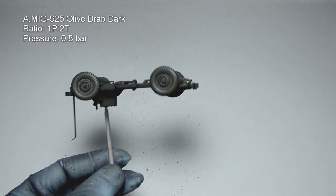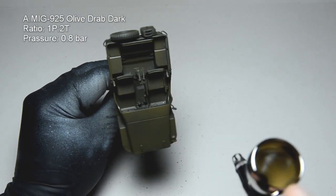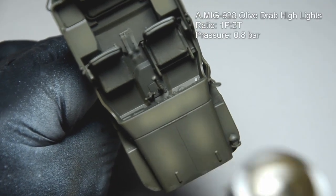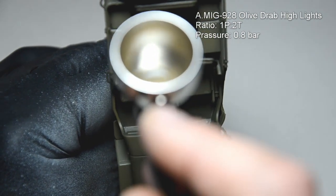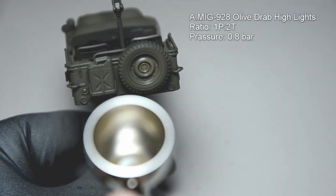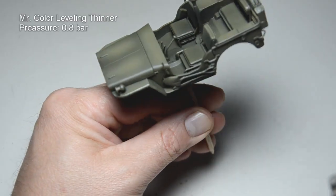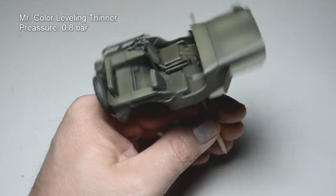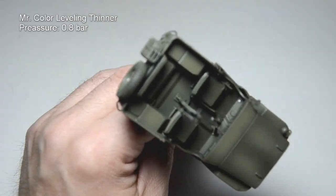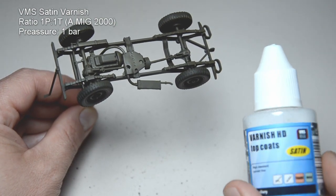I started with the darkest color and gave an overall coat to everything. You should start with a light mist, and after a minute you can proceed more heavily. I will not bother you with every shade — I used all the colors from the set. Every lighter shade was applied to a smaller surface, and the lightest one was used only on the most exposed parts. Here is a trick I learned from Uncle Nightshift: after the painting, I sprayed everything with leveling thinner. It should melt the paint for a second to obtain a smoother surface. At the end, I sealed everything with a heavy coat of VMS satin varnish.